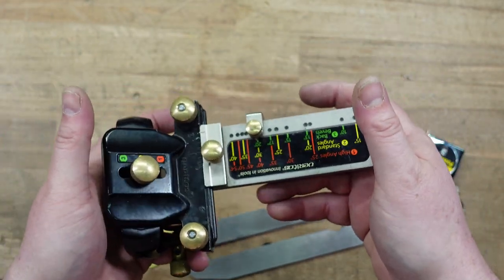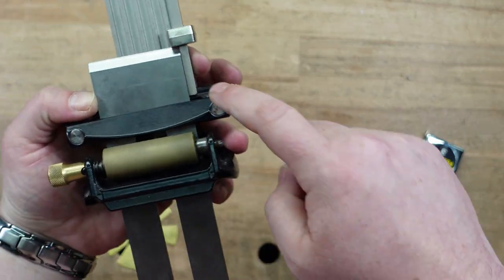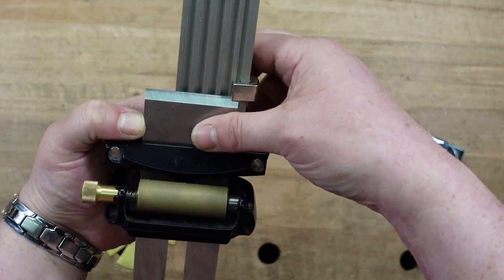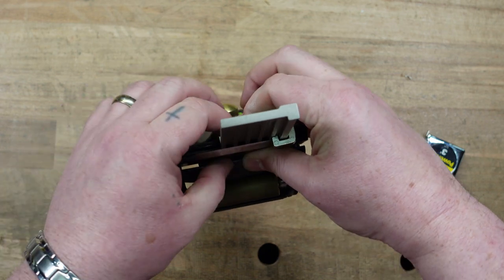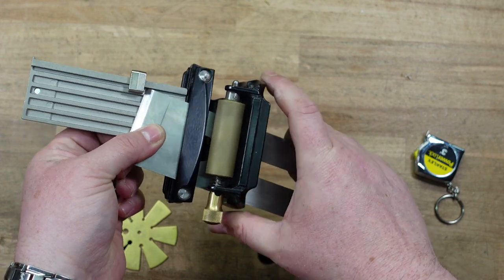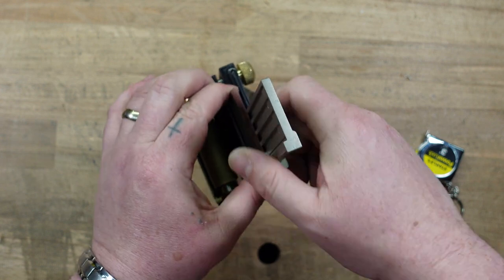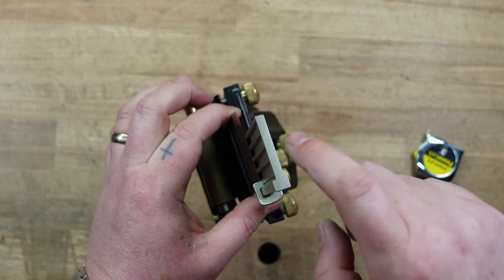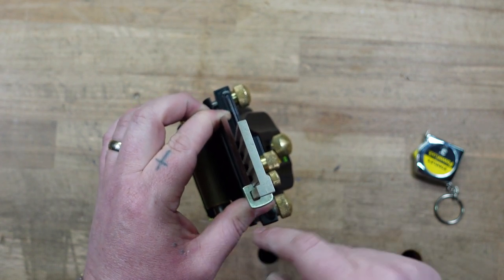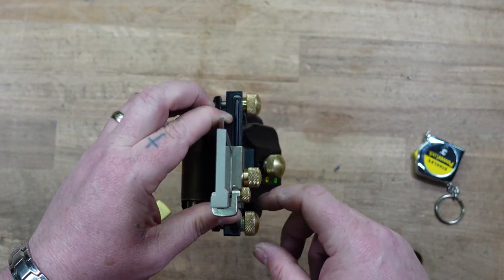Now we're ready to put our iron in. You want to bump it up against the registration jig, pinch it, make sure it's up against the edge. What I do is stand it up — when you stand it up, this wants to rock and go to the side because of the weight. So that's when I pinch it from the sides. Standing it up so that it bumps against the registration jig makes it a lot easier to pinch it and hold it square up against that bar on the side.